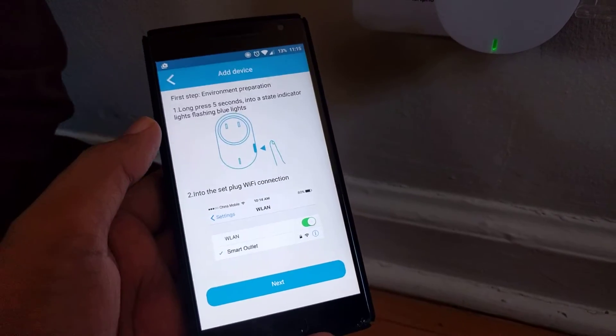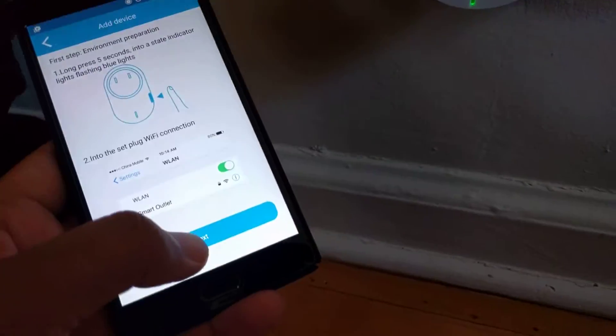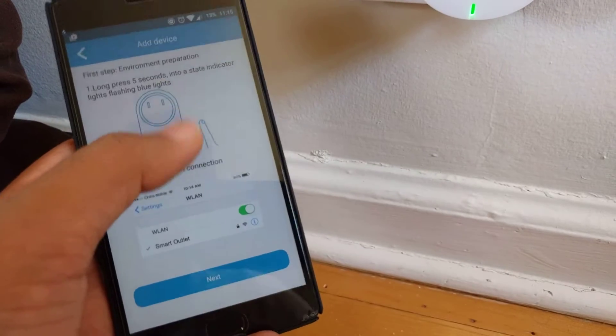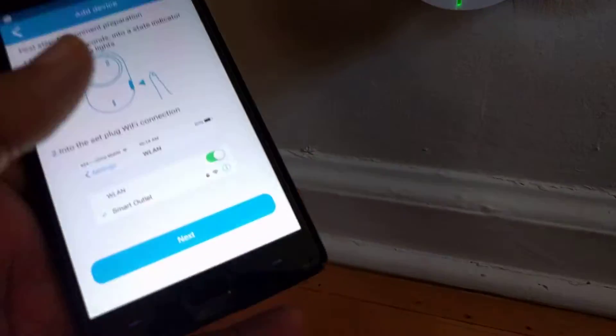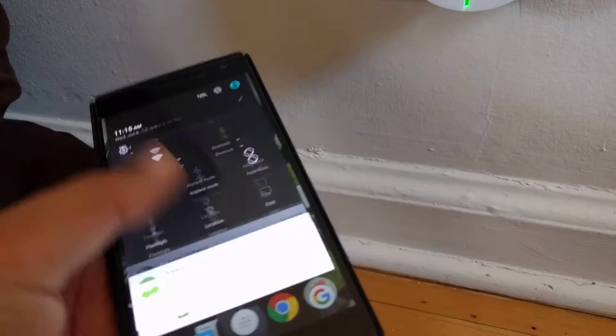Once you connect your phone with the password and this light is flashing blue and green, press the next button and it will complete the processing. Then it will ask you to pick your home Wi-Fi network. Enter the password and the device will connect to your home Wi-Fi network, and you can switch back to your default network on your phone as well.